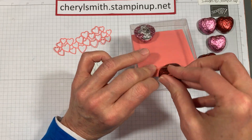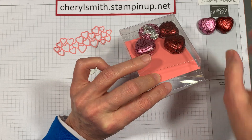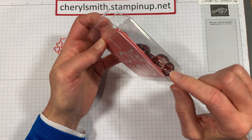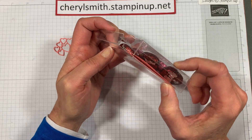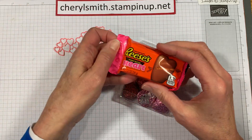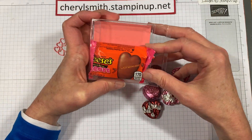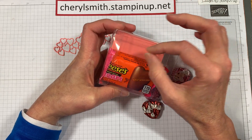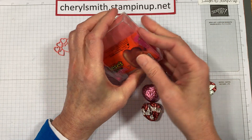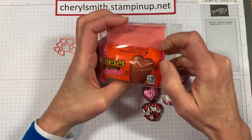Let's turn them so you can see the pretty hearts. You can put all kinds of little candy treats in here — the space is almost an inch, maybe three quarters to seven eighths of an inch, and three by three. Even this Reese's Heart will fit in, along with maybe a couple of individual Kit Kats. That Reese's Heart really does fit in there.